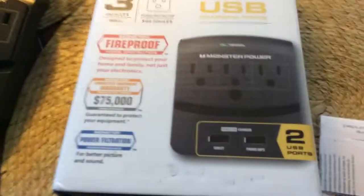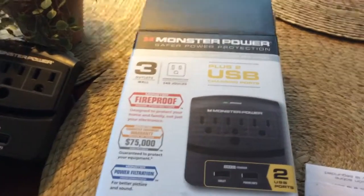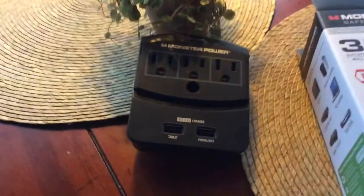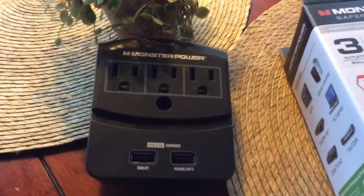There it is — I hope you enjoyed this little review. It's called a Monster Power. This is not a sponsored video; I bought this myself and just wanted to show it to you because we love it. Hope y'all have a great day — happy day, hope it's full of sunshine and beautiful memories.